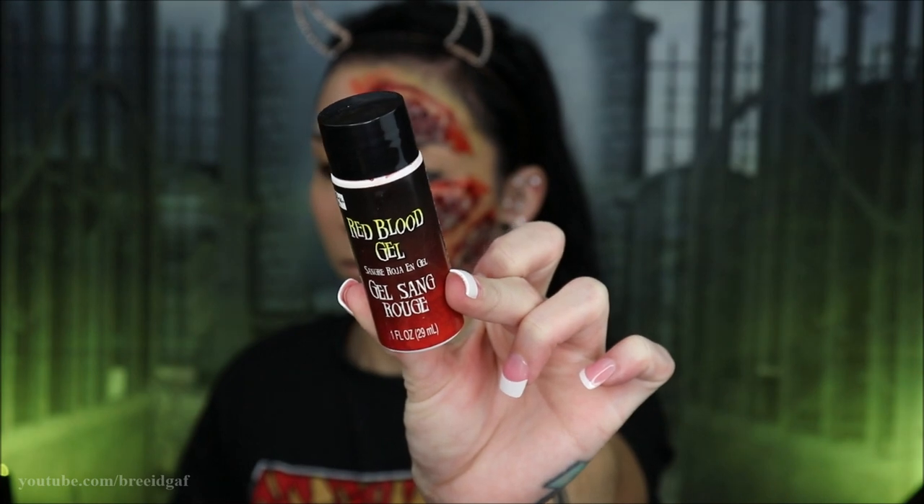After making some of the holes a little bit gunky with the Bloody Scab, I went in with just some red blood gel and applied some of that into some of the holes as well, just to make them look a little bit more shiny and bloody and gross — all the best stuff about Halloween. Then I just spread more blood all over my face, because why not?